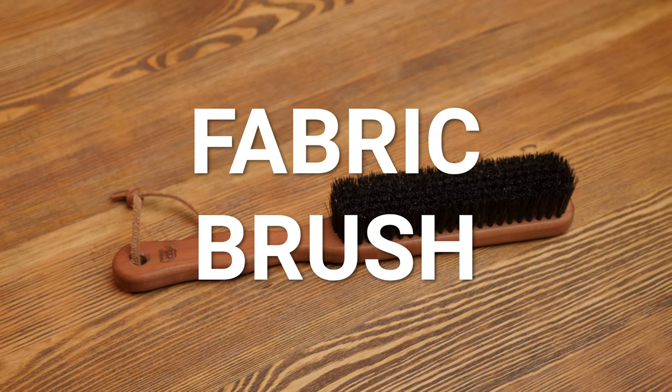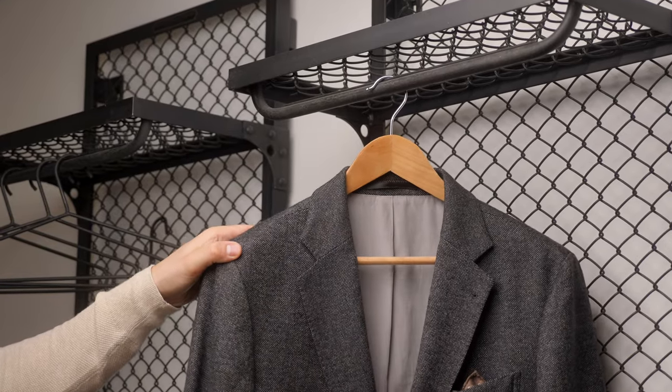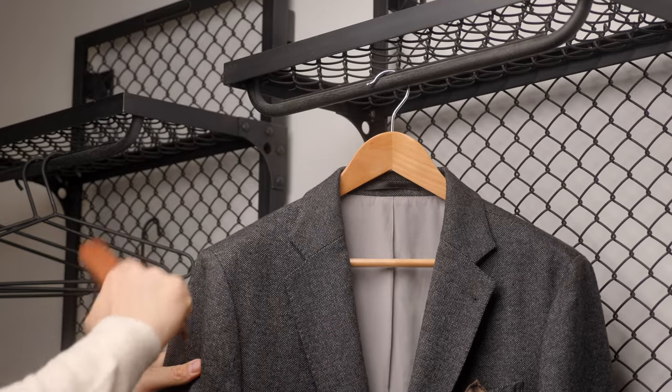The last accessory is for your nice suits or sports jackets — a clothing brush. This removes lint, dust, and all of the things you don't want. If you combine this brush with the steamer, you can extend the time to your next visit to the dry cleaners, which again will increase the longevity of your clothes.